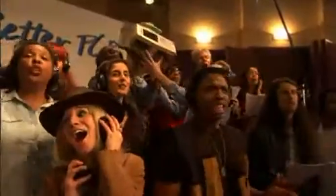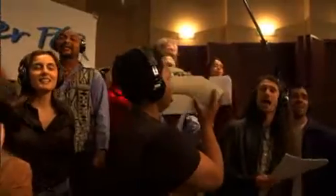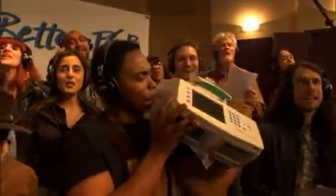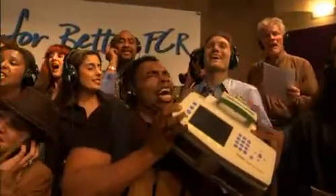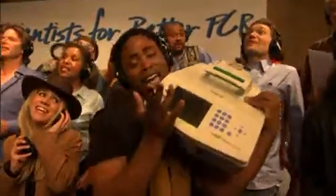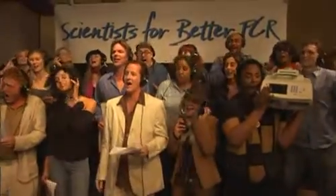PCR, when you need to solve the crime. PCR, when you need to find out who the dead is. PCR, when you need to solve the crime.